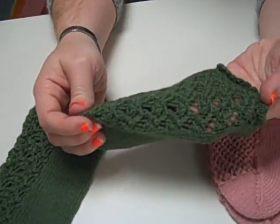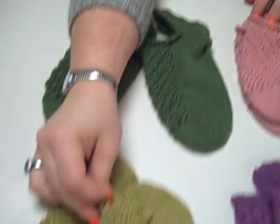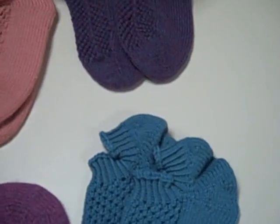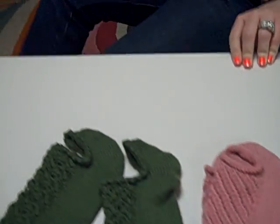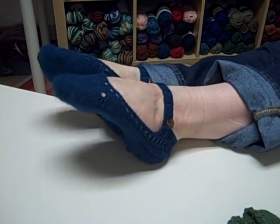There are different cuffs on each one. This one has a little bit of a picot cuff, and then there are some that just have a simple garter cuff, and then these ones have a rib. And then you get Fancy Fridays, which are actually little Mary Janes with a button.